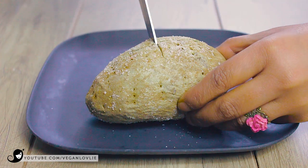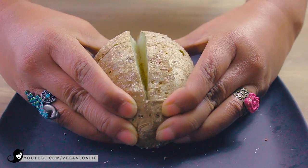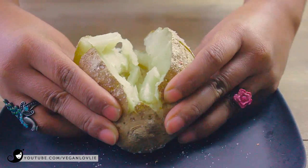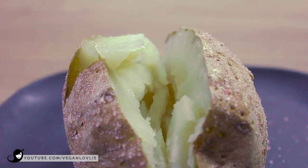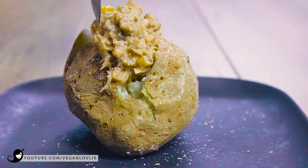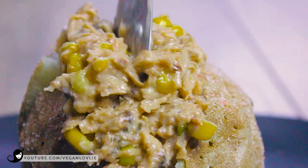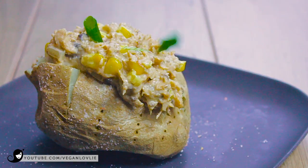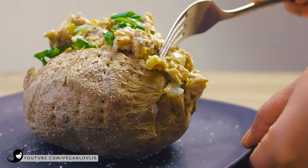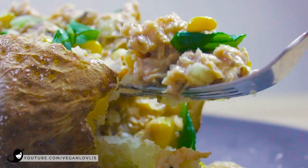Make a slit into the potato and push the sides in to open it. Tuck in the tuna and garnish with some spring onions, then dig into the cloud of creamy fluffiness. These really rekindle memories I had before going vegan of creamy tuna mayonnaise along with the floury, fluffy interior of the jacket potato — something I had not tasted in a long time.